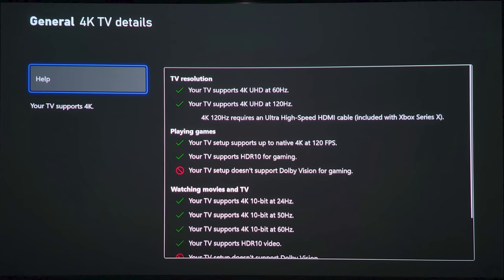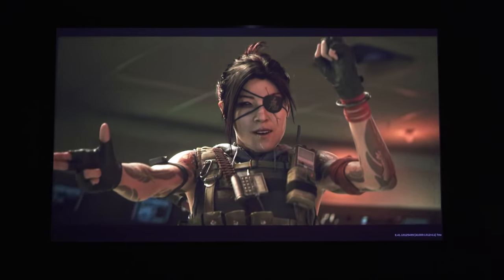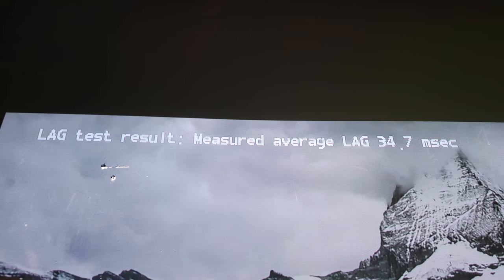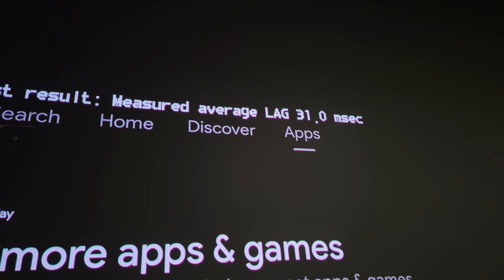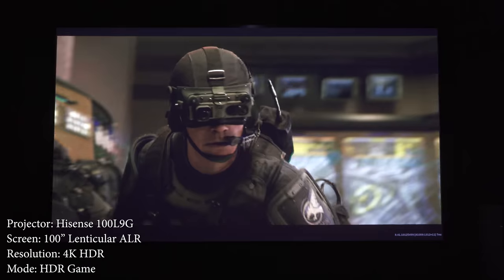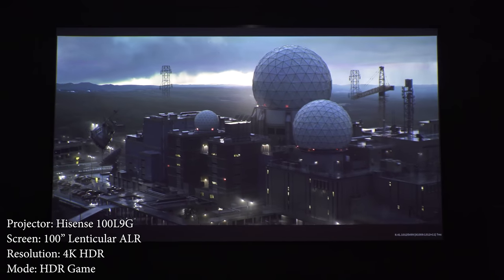Now on to one of my favorite things about this projector — its gaming performance. This is the first projector I've reviewed on the channel that supports 4K at 120 frames per second, which alone would make this a popular option for gamers. Not only does it support 4K at 120, but it also has pretty good input lag. With the projector in game mode, I measured input lag at approximately 35 milliseconds with 1080p and 32 milliseconds with 4K at 60Hz. Your input lag is cut in half when the refresh rate doubles, meaning you can have an input lag of about 16 milliseconds if you have a console that supports 4K at 120. Mixed with HDMI 2.1, this might just be the best laser TV for gaming.